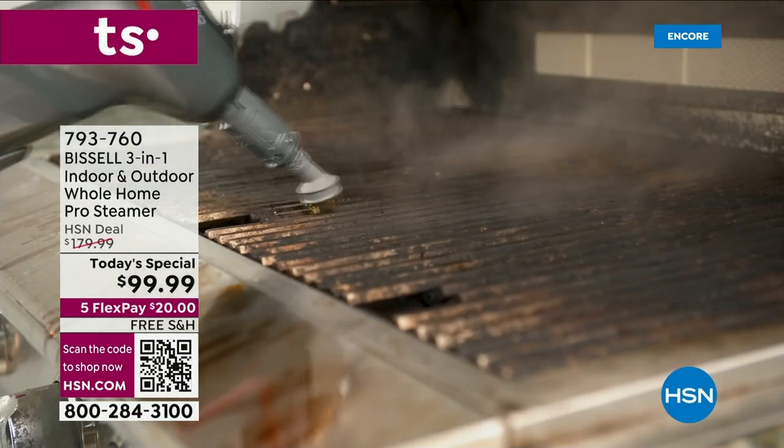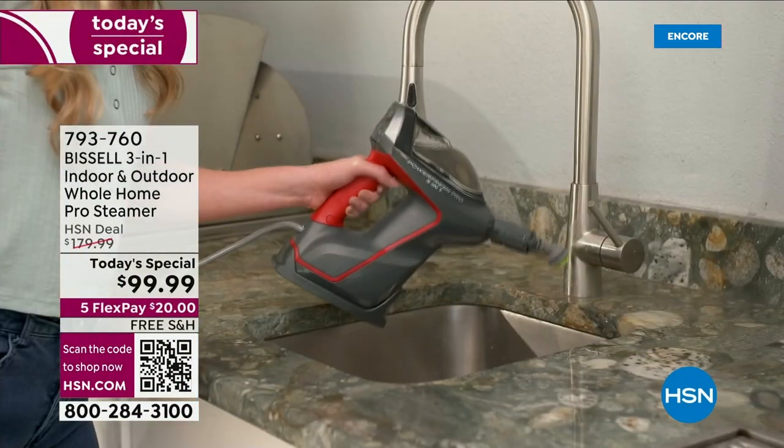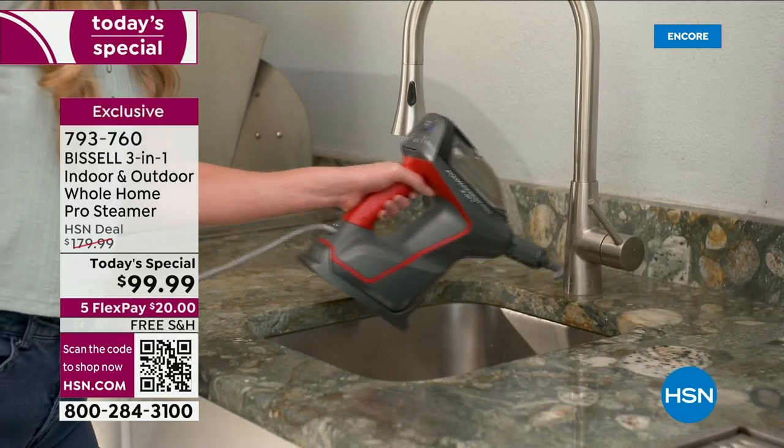I'll tell you, cleaning has never, ever been easier. And I love this first shot — this is a really, really gross outdoor grill.